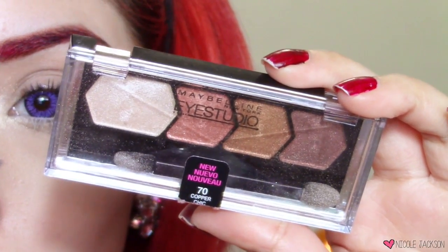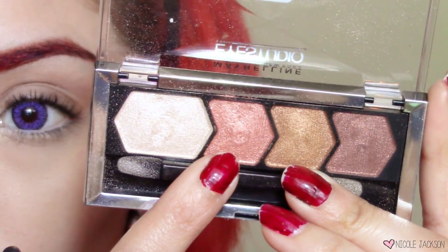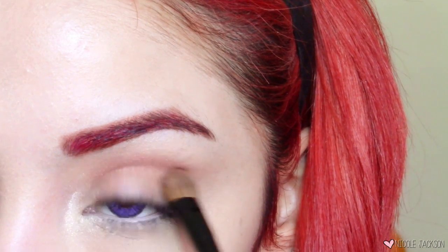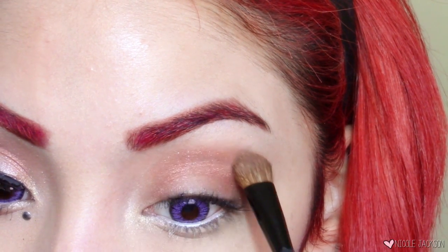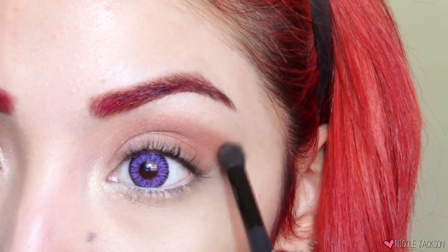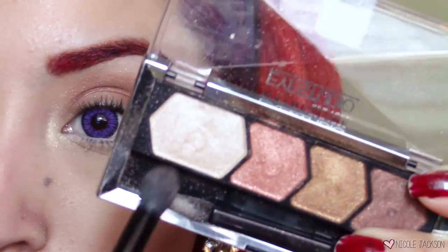Next, this is the Maybelline Eye Studio eyeshadow palette in Copper Chic. I'm going to take this pinkish-red copper color and put it in my crease and outer V area, leaving the middle untouched — I like to do that for looks where I'm going to highlight the middle. Then I'll take a different blending brush and blend out that eyeshadow. I take my time blending because we don't want it to look harsh — you are an angel after all.